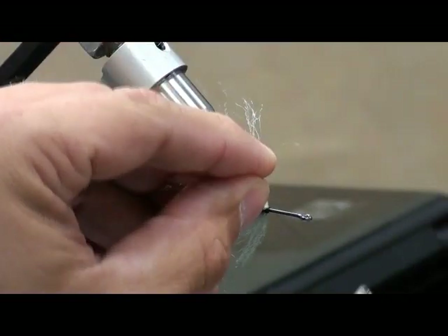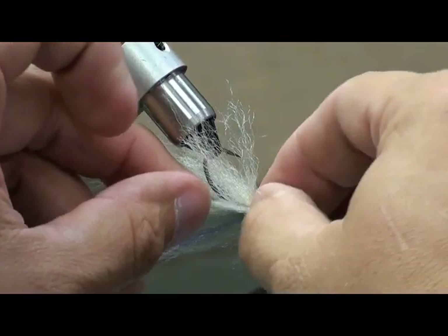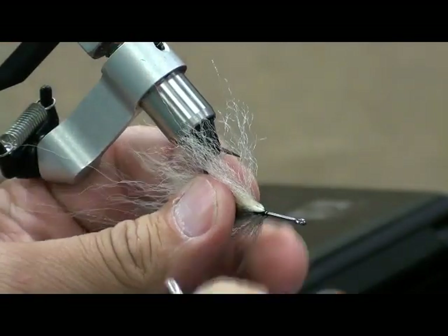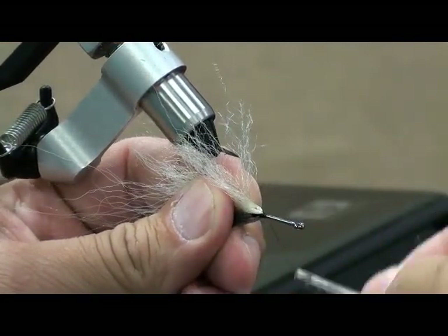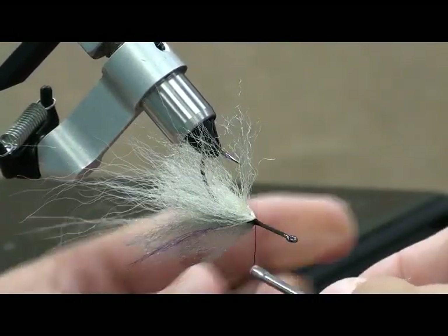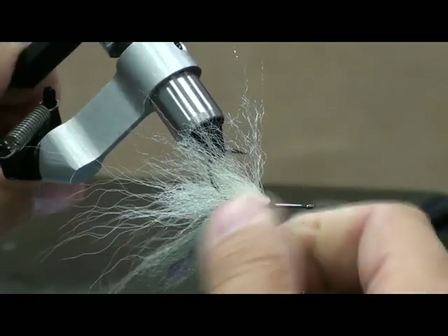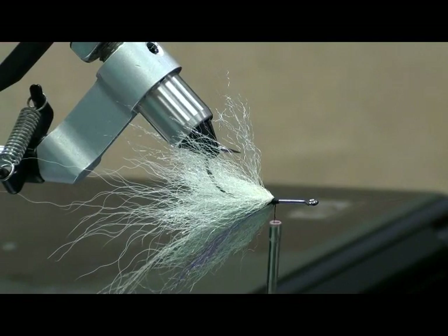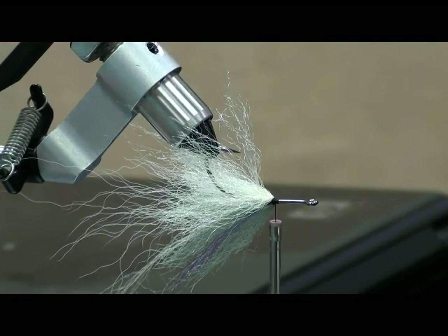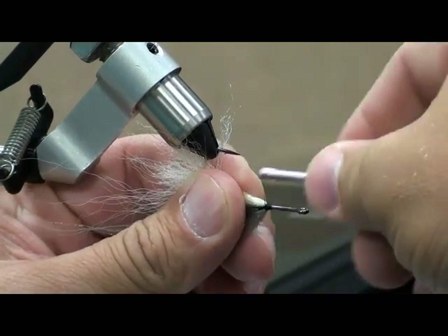Are you alternating colors now or just doing all white? The belly of the fish will be white and the back will be gray. Do you change colors for certain conditions? Not really on this one. Most of the water I'm fishing is clear water year-round, so I don't really have to get into a lot of flash and darker colors.